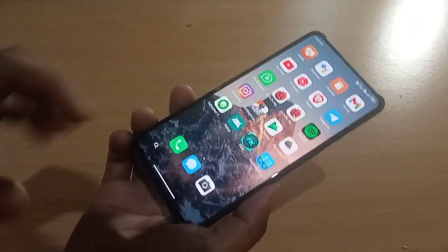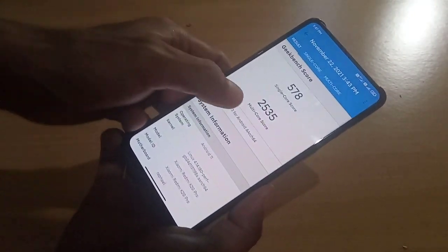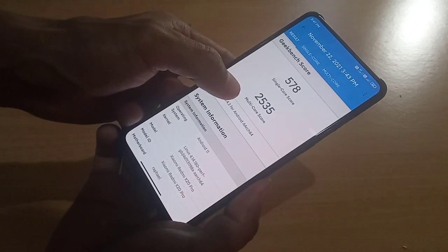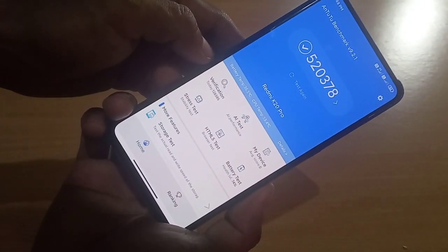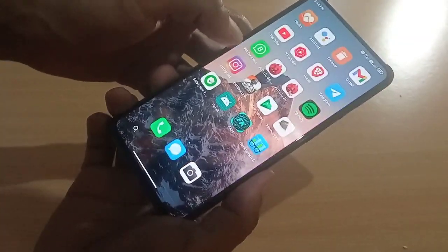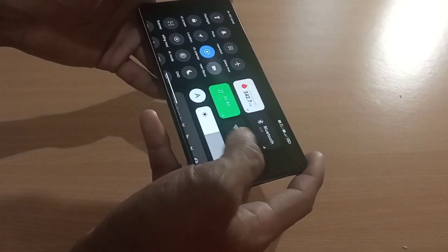Now let's talk about the benchmark scores. The Geekbench score is not so impressive — single-core score is only 578, but multi-core score is not so bad at 2535. The AnTuTu benchmark score is 520,378. Let's open PUBG Mobile with the FPS meter.